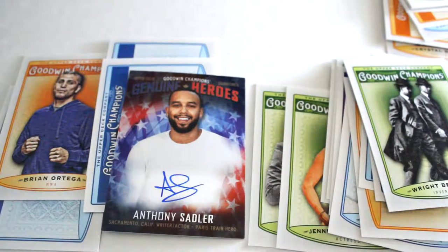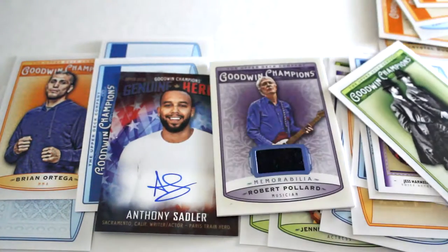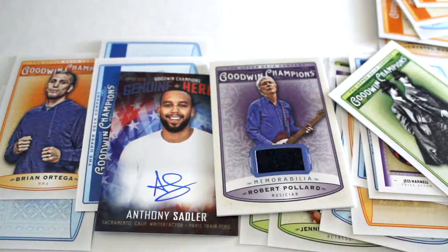There you have it. Now you have an idea of what the set looks like, what types of inserts, autographs, and relics come out of here. And definitely it's an interesting set of cards with more than just players. Hope you enjoy.